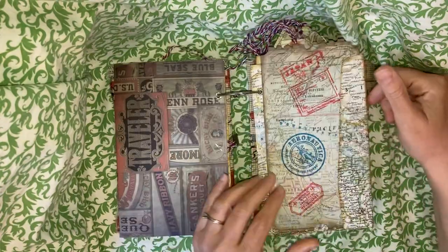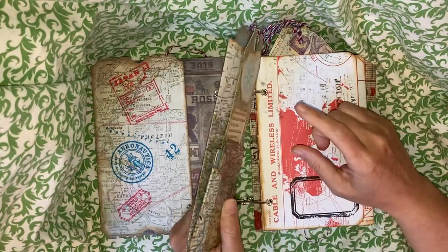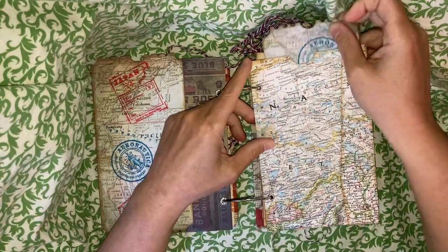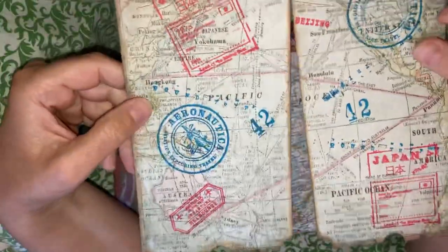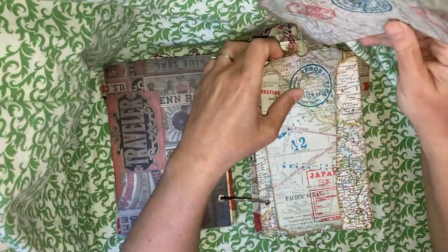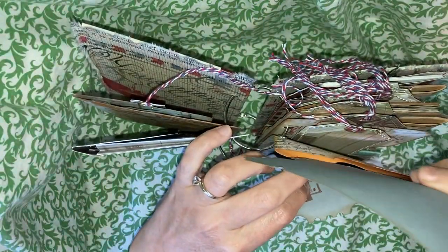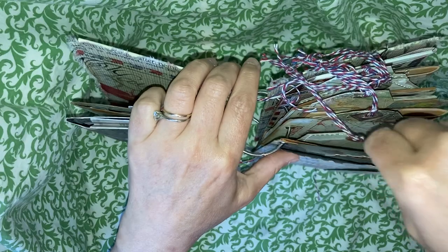These came out really great — I'm really thrilled with how they came out. This is an altered envelope; it's a manila number 12 envelope and I've covered it in real vintage map. I've made two tags, both made from Tim Holtz paper with travel-themed stamps on the front and the back. I just loved how that came out. I've snipped open the top of the envelope and both tags slide right in there.